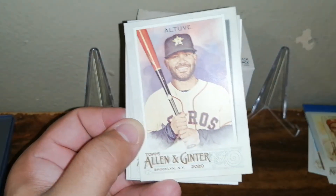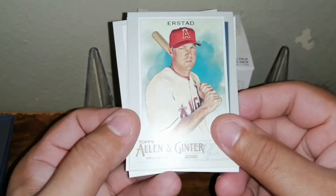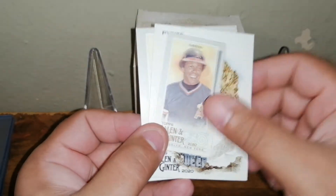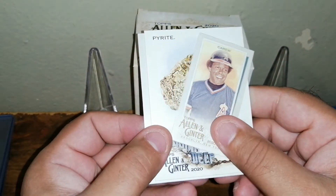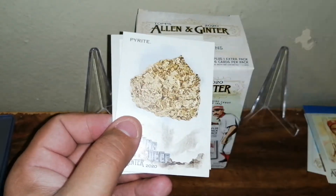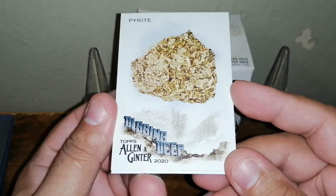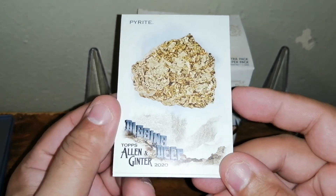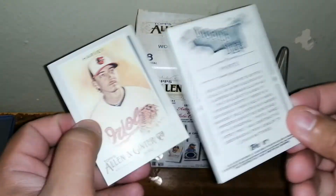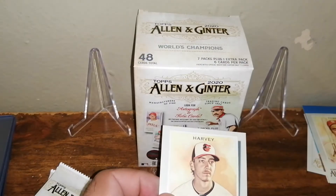Nice card, I like that one. Jose — don't like that one too much. Darren Estern... Raku mini — nice, that's a nice one. Oh, it's an Angie Bag too — wow, nice, finally! And we have a 'Digging Deeper' insert — that's a cool one, I actually wanted this card.